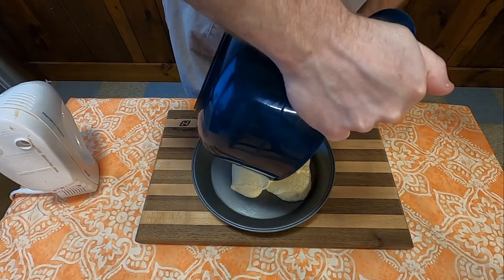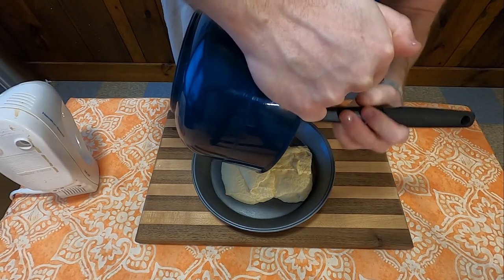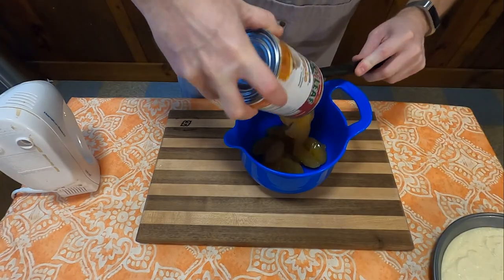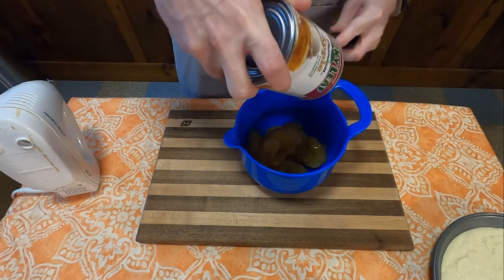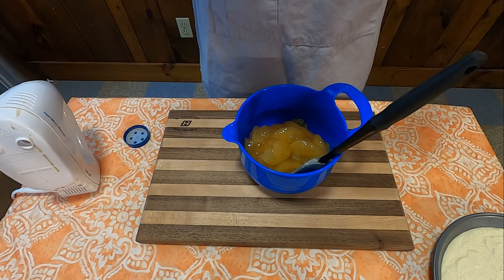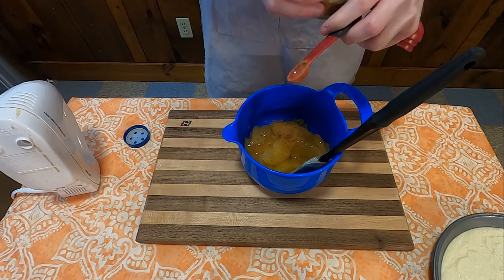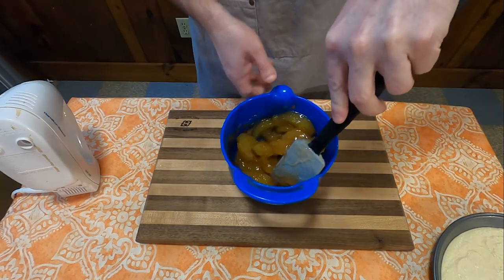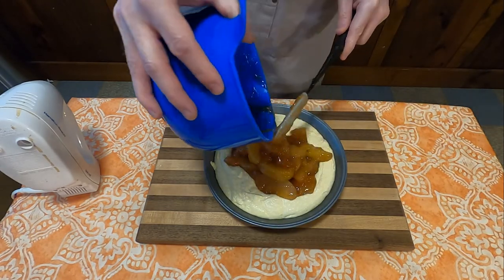Next, get yourself a nine-inch wide by one and one-quarter inch pie pan and pour that right into it. In a separate bowl, take one can of apple pie filling — about one pound five ounces — one tablespoon lemon juice, and one half teaspoon apple pie spice or cinnamon. Mix that all together, then pour it right into the middle of your pie crust batter.